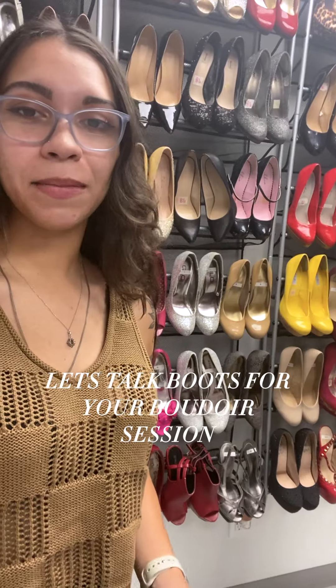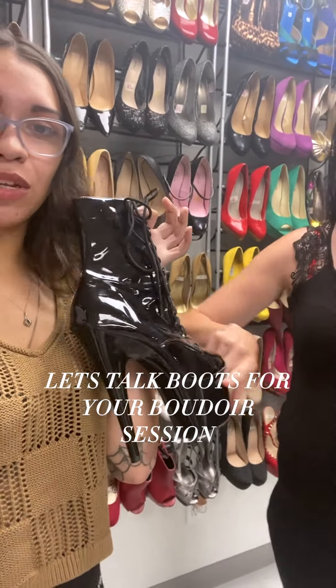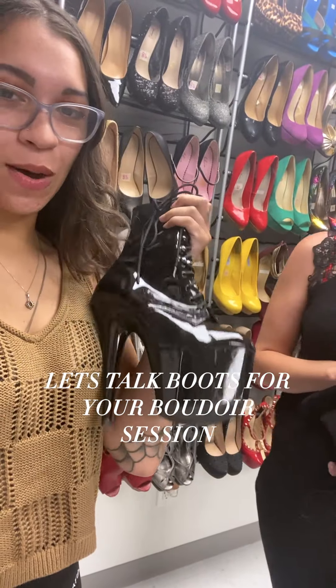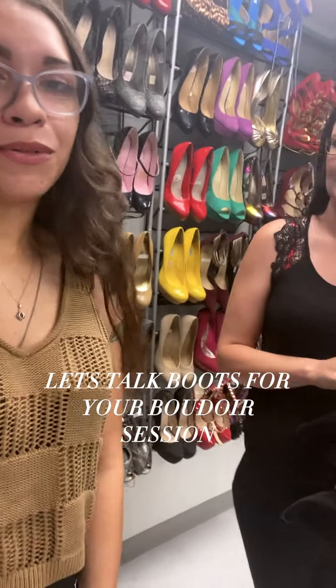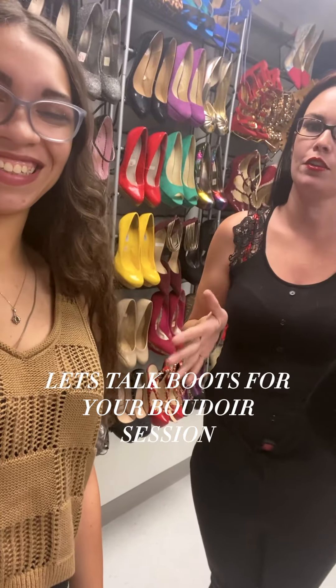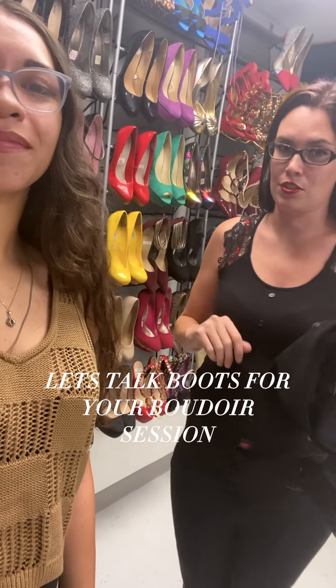I have an example of something that would also be good to bring in. This goes a little more up on the ankle — it's a dancer heel, but it has a lot of support, so they're actually super comfortable. With it being in the studio, you don't have to walk far in these, if at all. Please bring stuff in like that — it would look amazing in your photos, as well as give you a little something extra to add to your outfit.